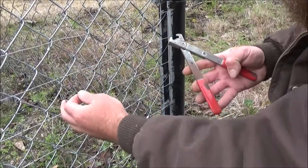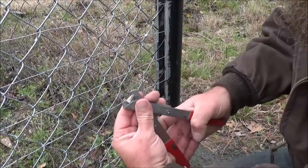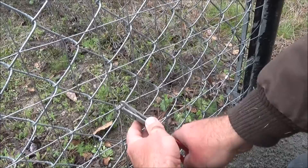What I'm using to connect this new wire to the chain-link fence are cage clips, and they come with these special pliers. You just basically find where two of the pieces of wire get close to each other, crimp it over, and that's a nice, tight, secure fit.